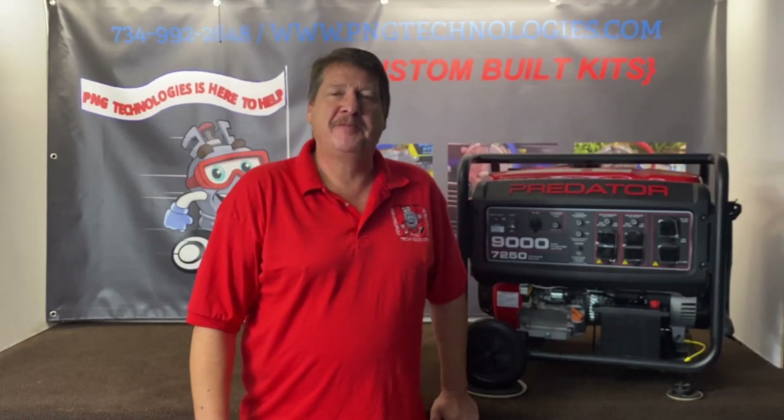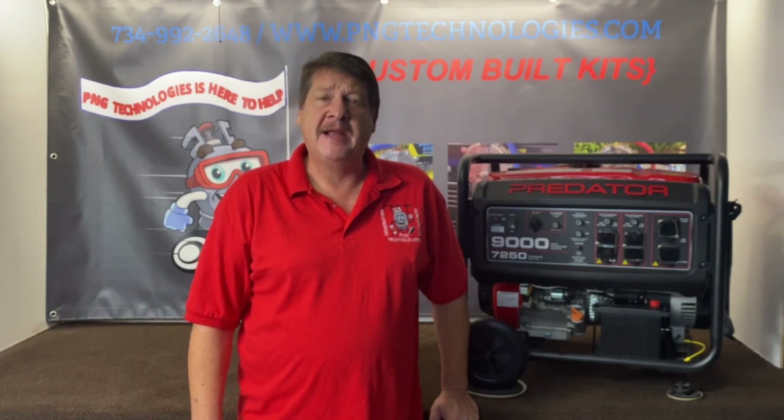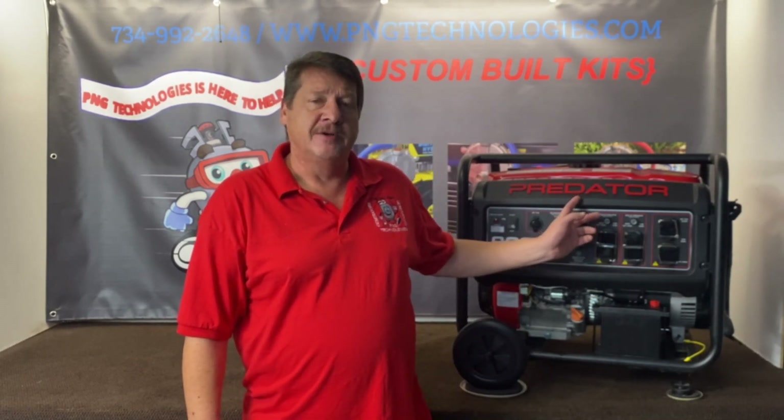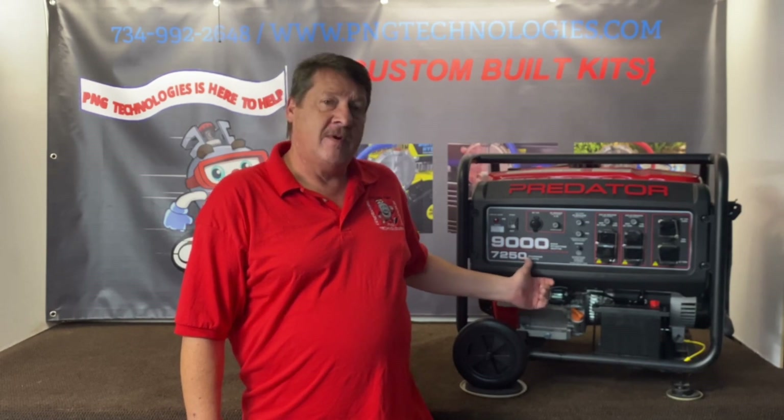Hello, my name is Matt Nolfe. I'm with P&G Technologies out of Michigan. We're a supplier of custom natural gas and propane kits for generators. Today we're going to be showing you the newer version of the Predator — this is the 9000 starting, 7250 running.